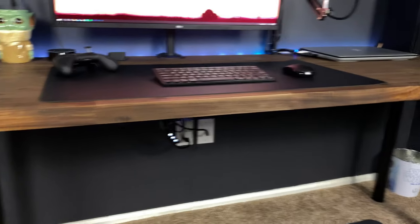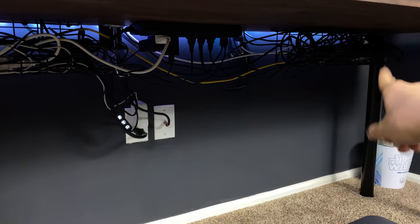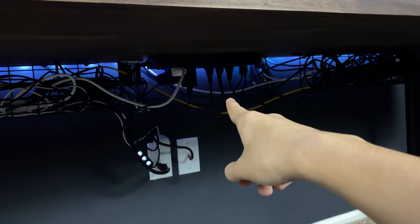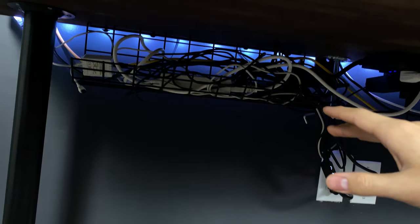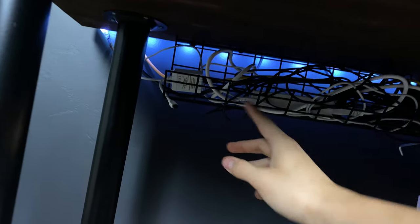Look at that — it looks super crazy down here, but you can't see any wires from the top, and nothing's in the way of my feet. Two wire baskets — they came in one pack on Amazon, around $20. And a surge protector that was about $20 too. It has like 10 outlets and four USB ports right there. It's phenomenal. I just literally screwed the baskets to the desk and it's holding up well — this thing's an inch and a half thick so I could mount anything I wanted underneath.